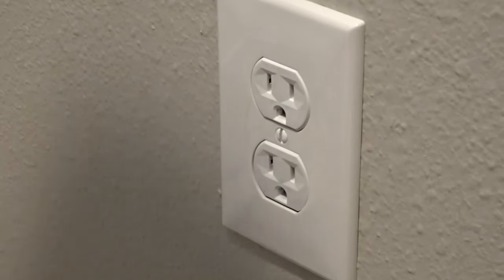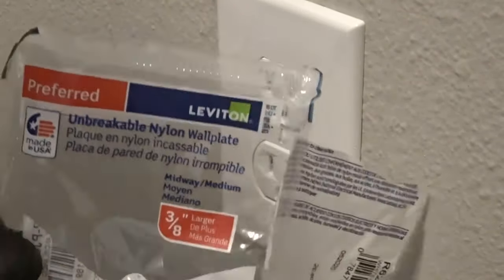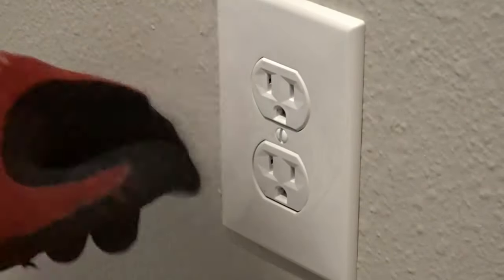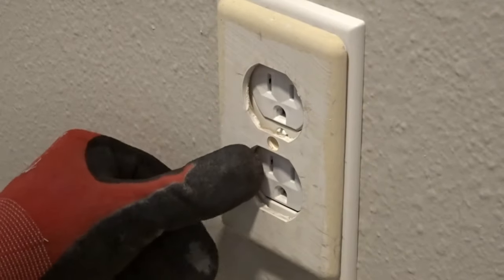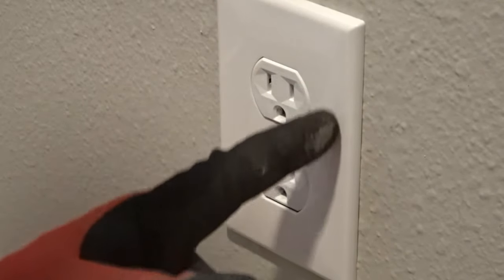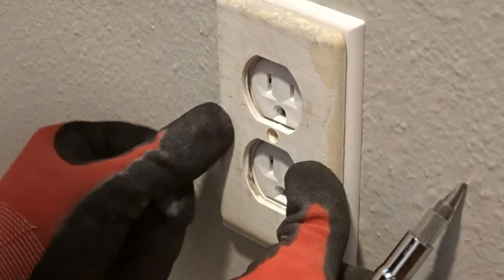One last piece of advice: I also prefer to use the preferred outlet covers because they don't break. They're a little bit larger — this is the regular size versus the preferred one. So if the paint stopped at a certain line, you don't have to worry about painting because the bigger plate will cover it.